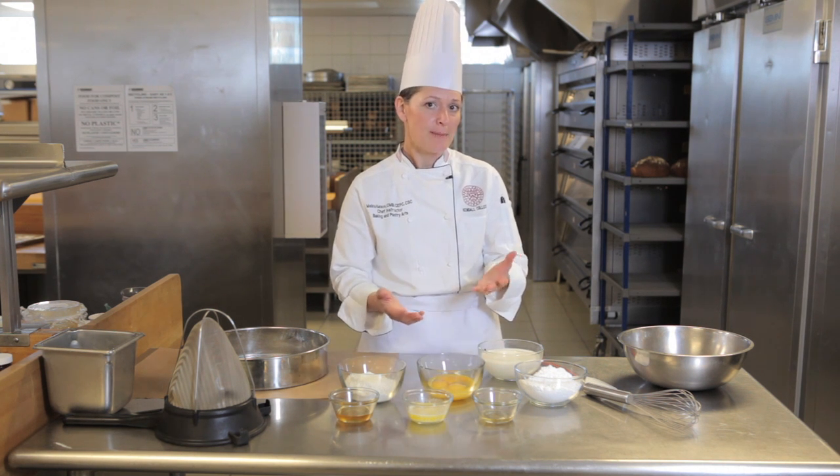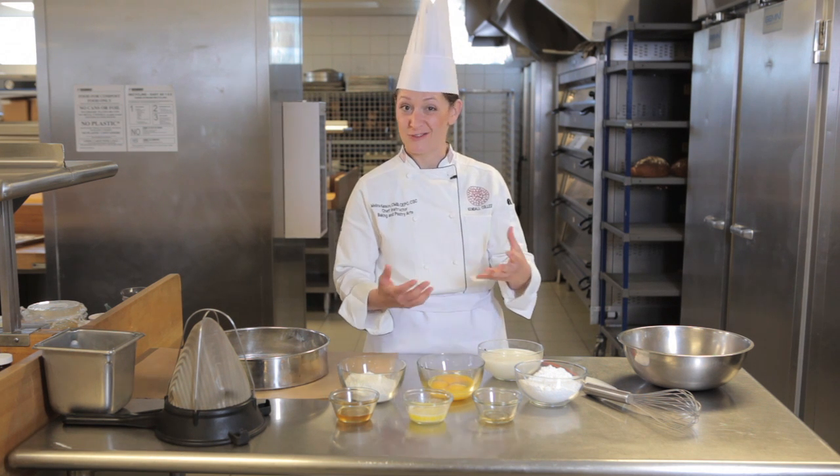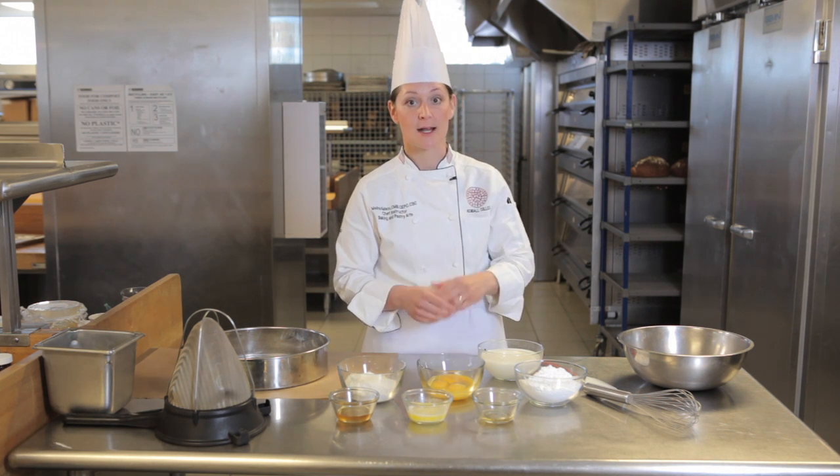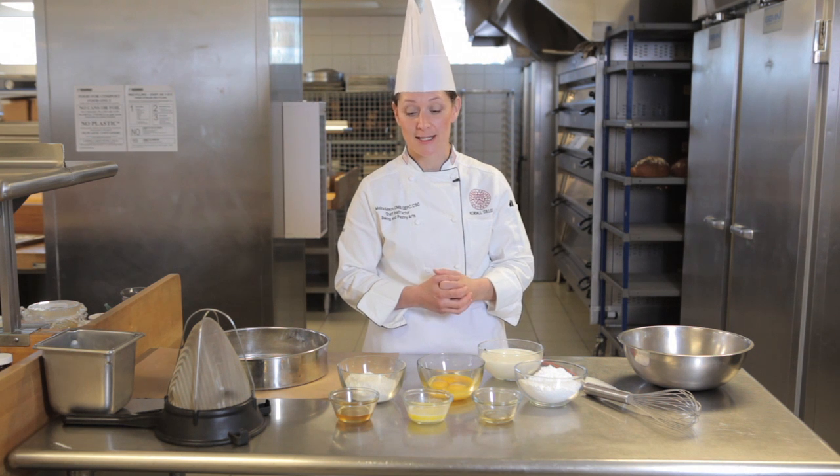It's essentially crepe batter that we're making here, or clafouti batter. It's baked in a particular mold that's lined with beeswax. Its characteristic flavor comes from the honey that's being used.